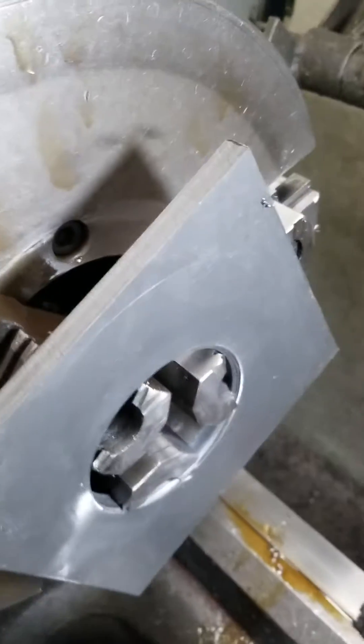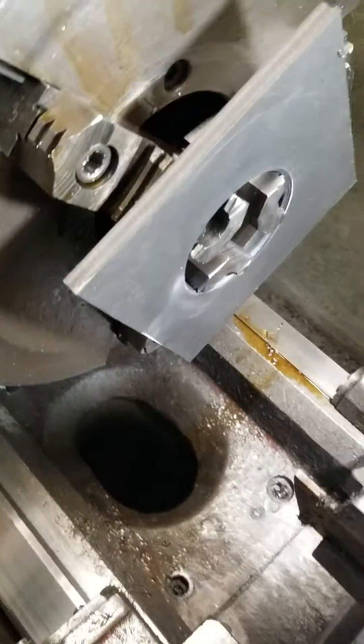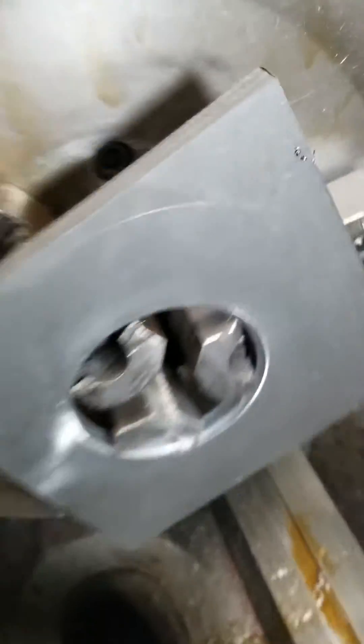Doing a little trepanning — taking and making some round parts out of flat stock. Cut them up, bandsaw them, got my line marked.